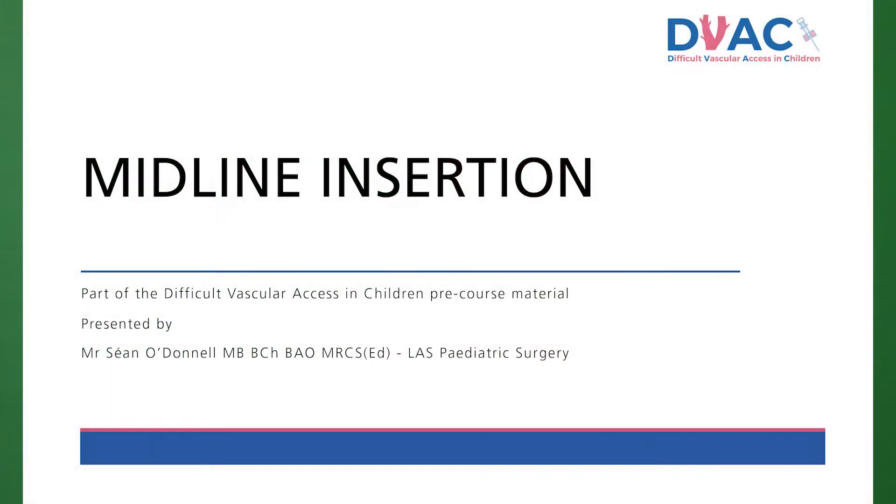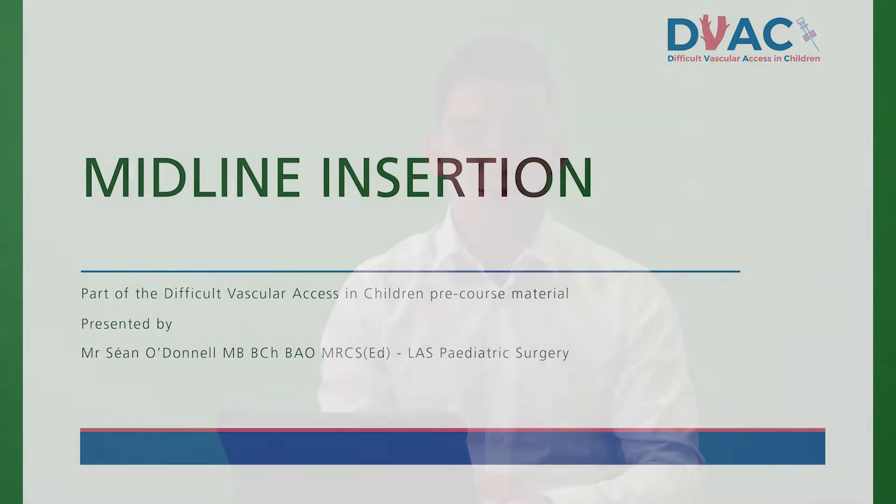This is a pre-course video for the Difficult Vascular Access in Children course. Today I'll be talking about midlines. My name is Sean O'Donnell, I'm a paediatric surgery registrar working in the Royal Belfast Hospital for Sick Children.